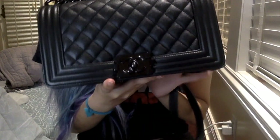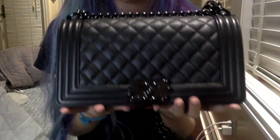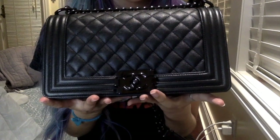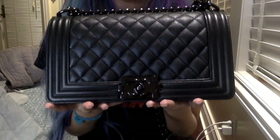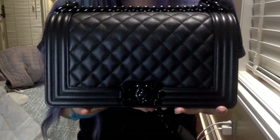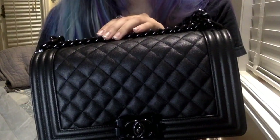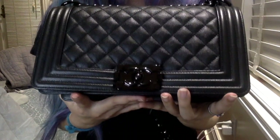This is the new Chanel So Black Boy. I'm going to call it the So Black because generally in the past, Chanel's black handbags with the black hardware were called So Black, so I'm going to keep on with that for ease of use. Here is the So Black Boy in the old medium size in braided lambskin — their caviar braided lambskin — with the all black hardware.